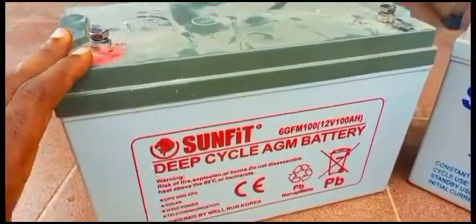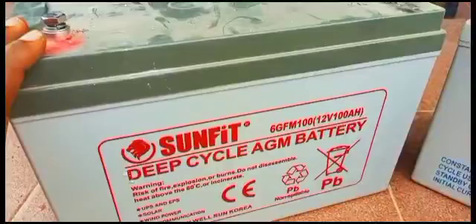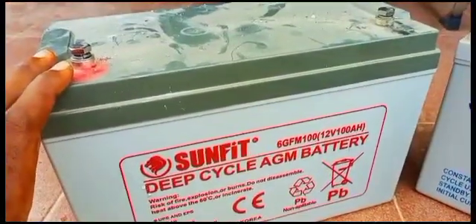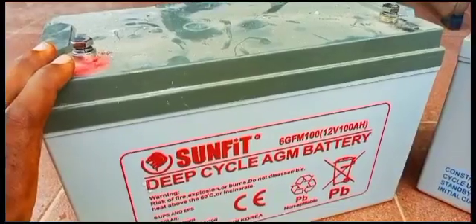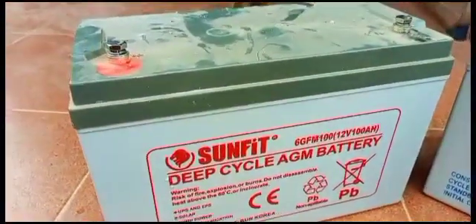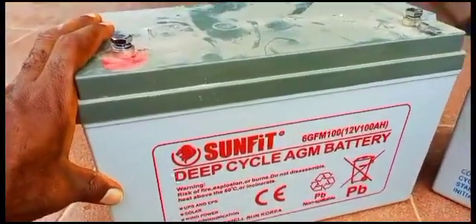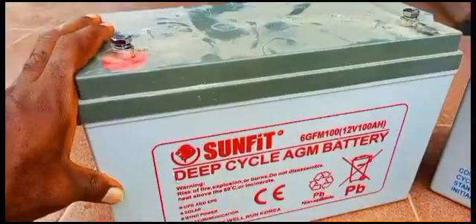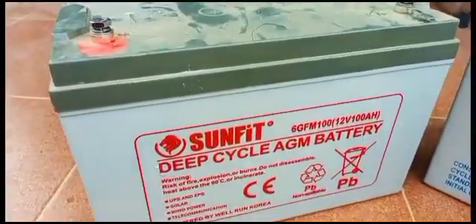After one year of actively using the SunFit deep cycle AGM battery, I was discharging at 50% depth of discharge — making sure I don't go beyond 50%, then recharging. These batteries are still as good as brand new. I checked them, I used them, they still work fine, very well, no problem.